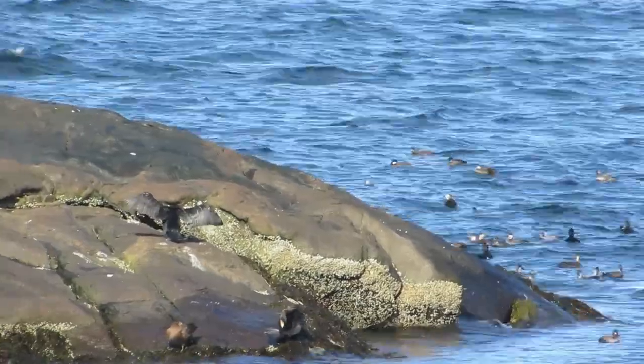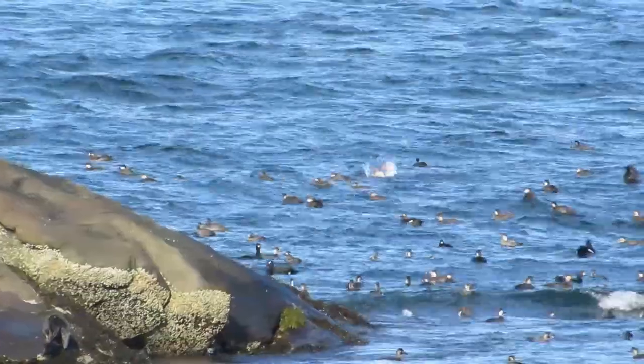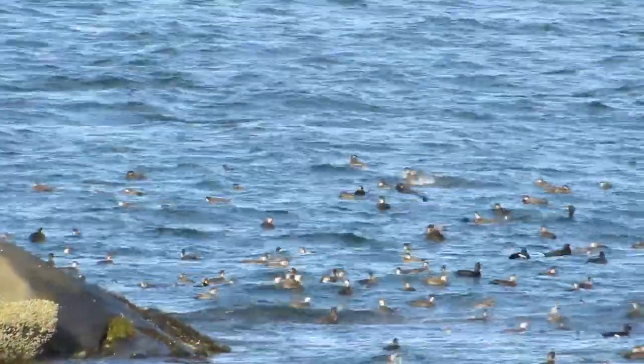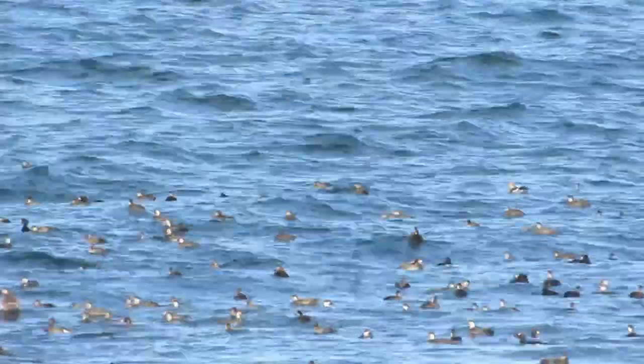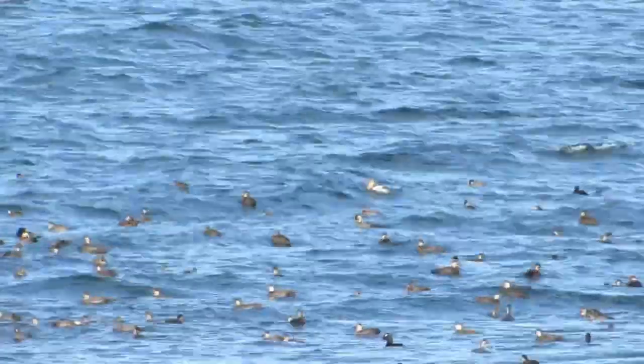Just beyond the far edge of the bay, I found a massive flock of birds. These are scoters, a kind of sea duck. They may look pretty similar from afar, but this flock is actually composed of two different species: black scoters and white-winged scoters.